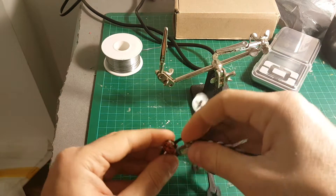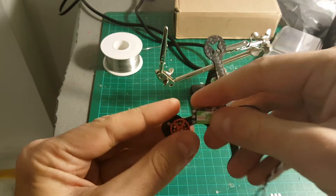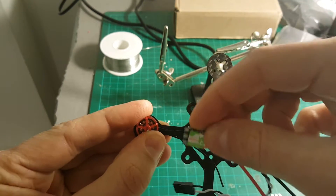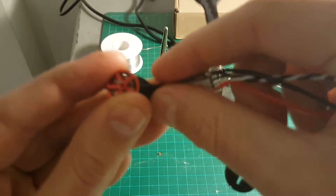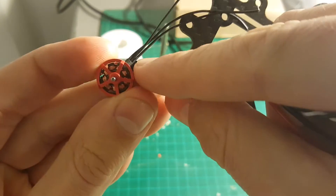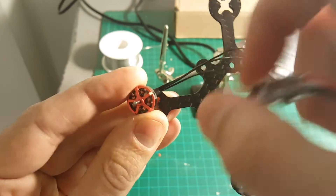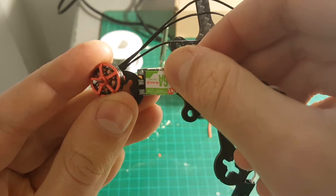First thing we're going to do, we're going to connect the motors and the ESCs. As you can see, it is going to be a very tight build and we're going to need to cut the motor wires as close as we can to the motor. Be careful not to cut too much of this wire because it's going to ruin the motor and you won't be able to use it. So I'm going to just leave a little bit of space so we can put it on the arms.